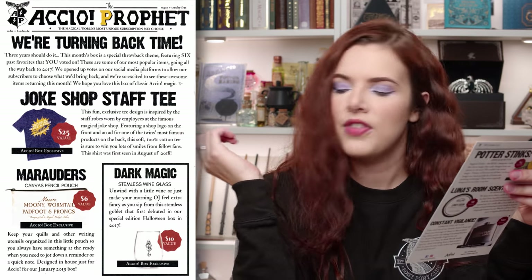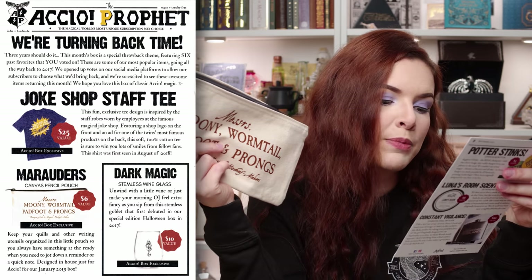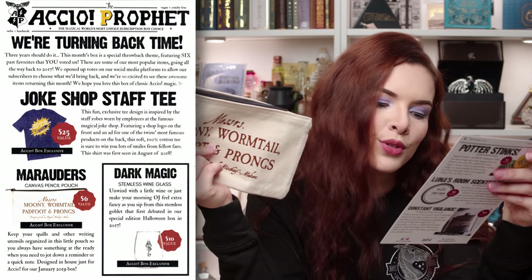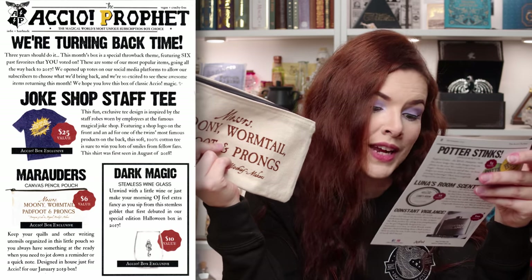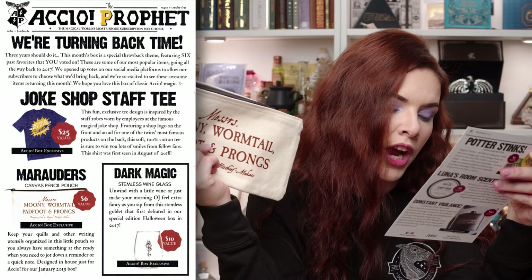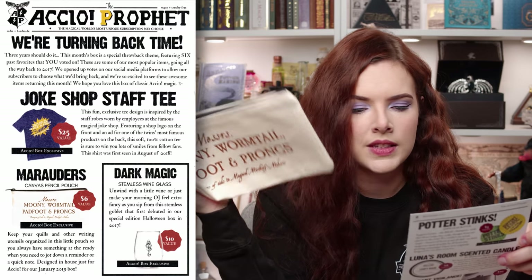Next we've got the Marauders pouch. It says keep your quills and other writing utensils organised in this little pouch so you always have something at the ready when you need to jot down a reminder or a quick note. Designed in-house just for Accio for our January 2019 box. Very nice indeed. That had a value of $6.